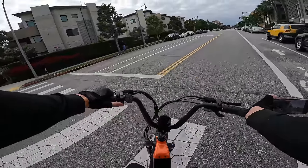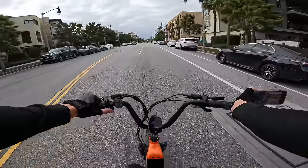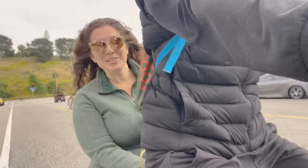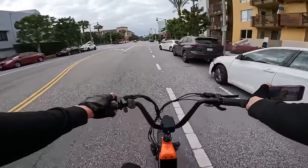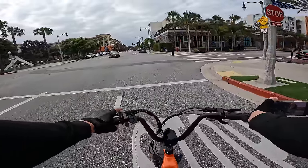With an extra full-size adult on the back, you can definitely feel the handling change. When wobbling around back there with all that extra weight, the handling gets compromised. I don't think it's rated to have a full-size adult on the back.